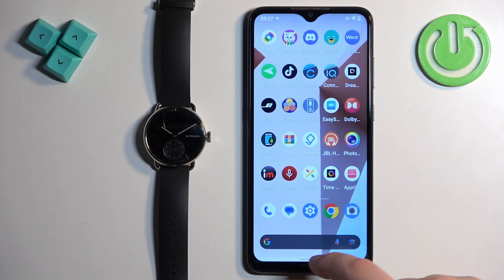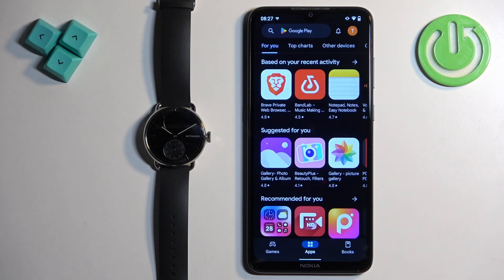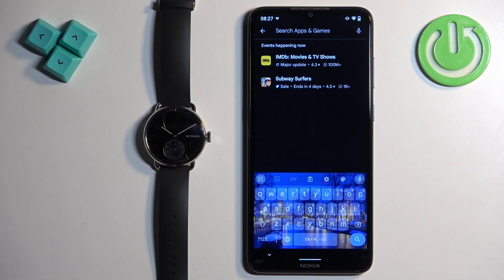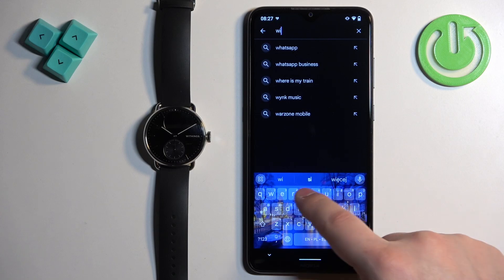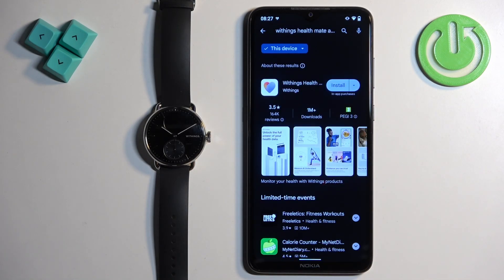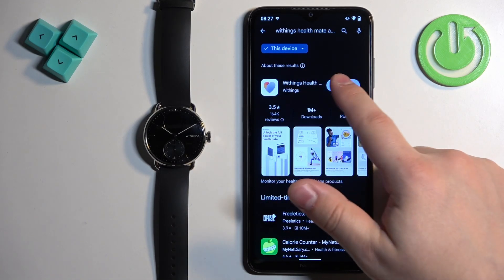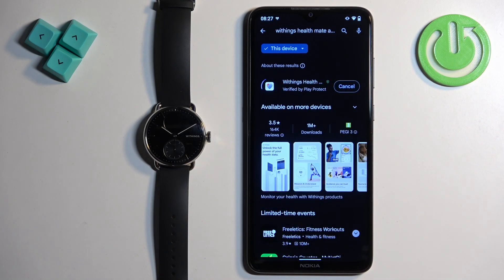Once you do, open the Google Play Store. In the Play Store, tap on search and type in Withings HealthMate. Once you search for it, you should see the Withings HealthMate application — tap on the install button to download and install it.